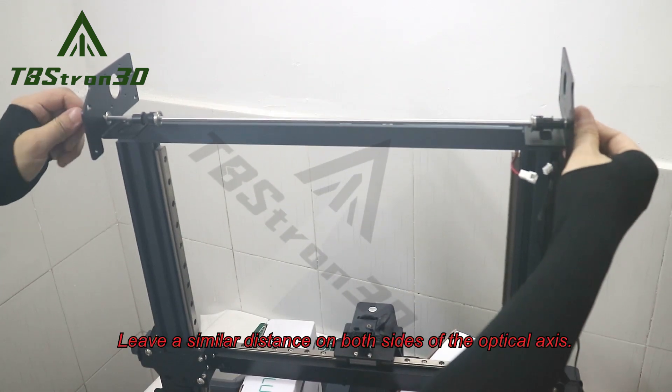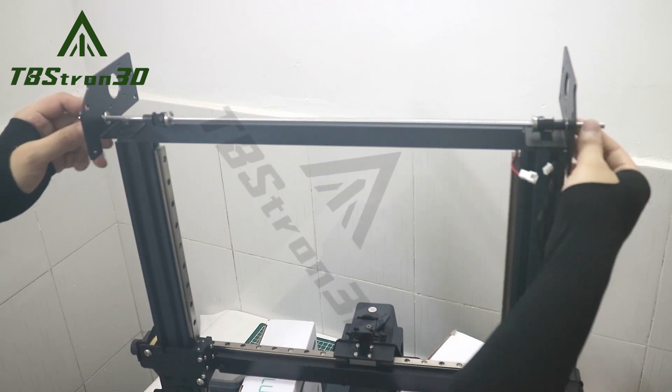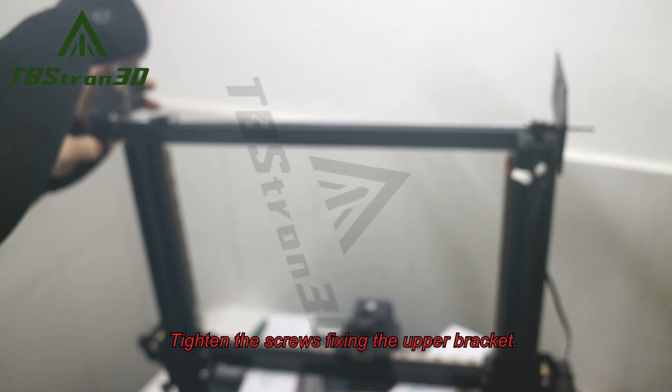Leave a similar distance on both sides of the optical axis. Tighten the screws fixing the upper bracket.